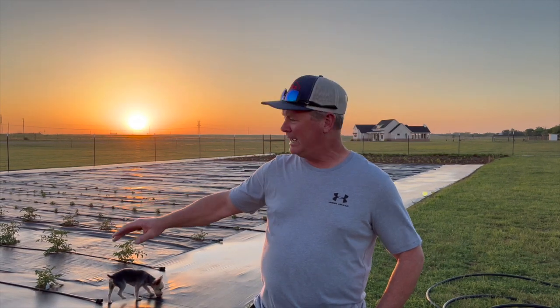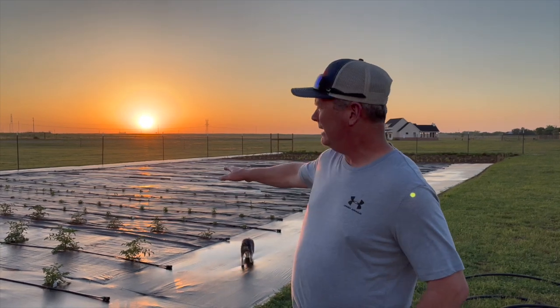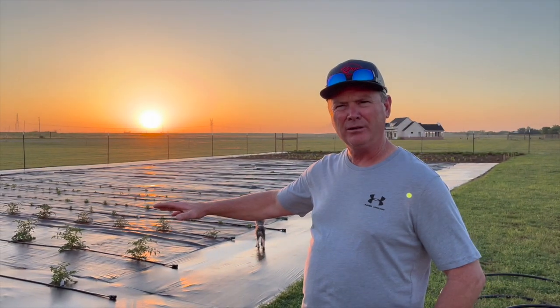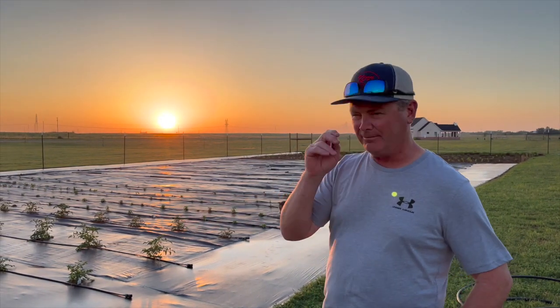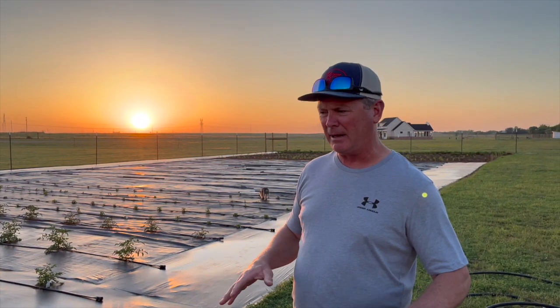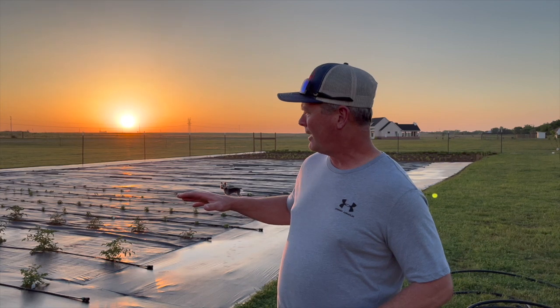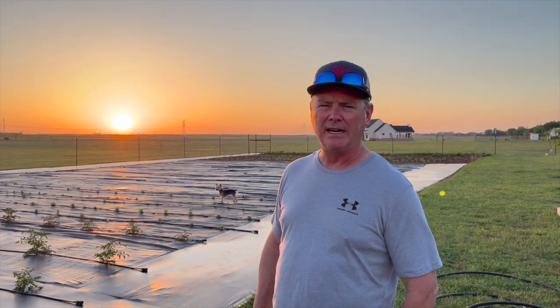Welcome back to Red River Living. We're out in the garden this afternoon and we're going to give an overview. You probably saw the clip where we had Brady come in and do some tilling with the tractor. Once he tilled, we put our plastic back down. We didn't cover the complete garden — some areas aren't on plastic, and that was intentional to see if plastic makes a difference. We do have more ground under plastic this year than last year.